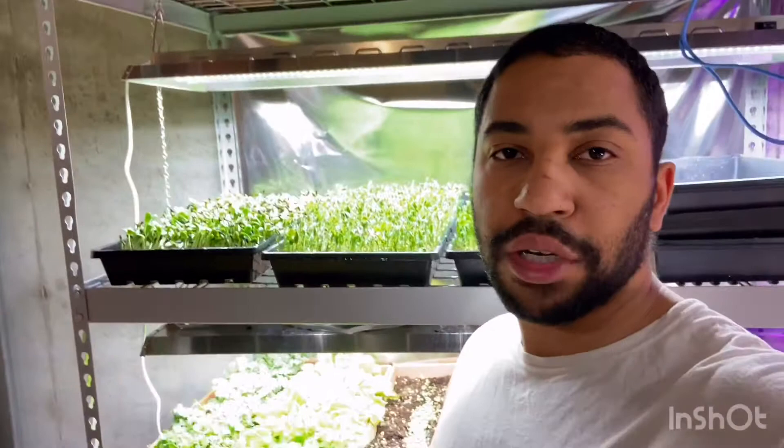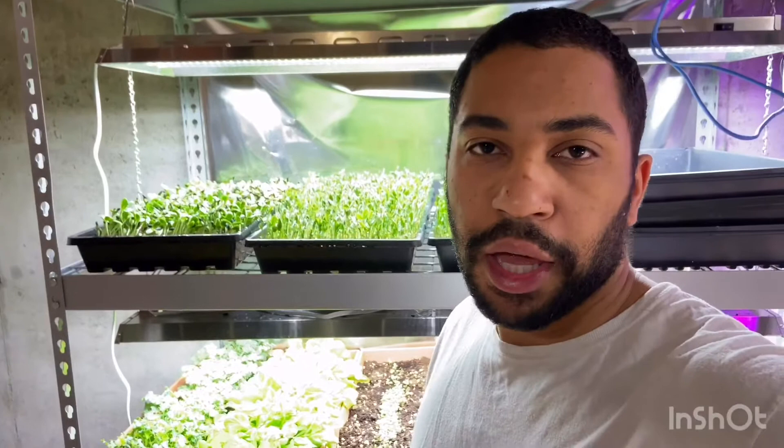Thank you for joining me here in my indoor setup. More videos to come — I'll try to do them every week and we'll keep learning together. I've only been doing this about two months, so continue to like and subscribe. I've got more content coming.